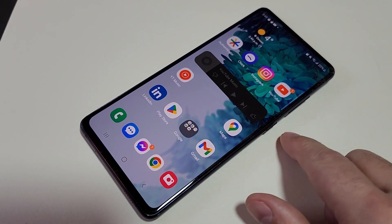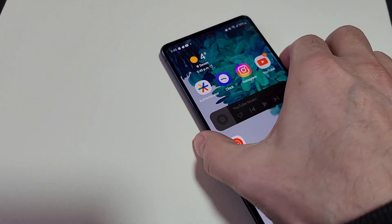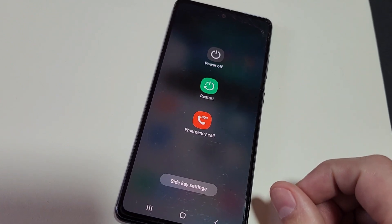To turn your phone off, you're going to press the power button and the down button at the same time, and you will then get your options to power off, restart, or go into emergency call mode.